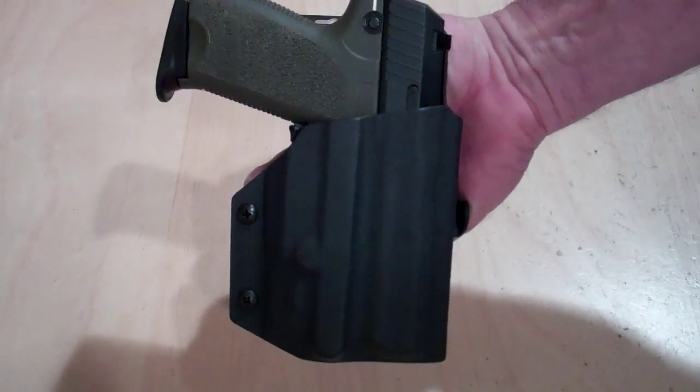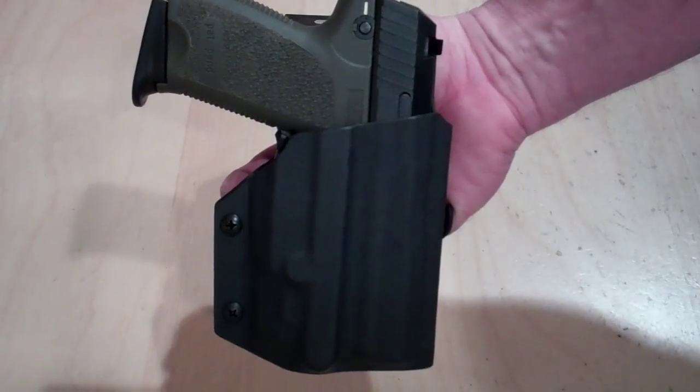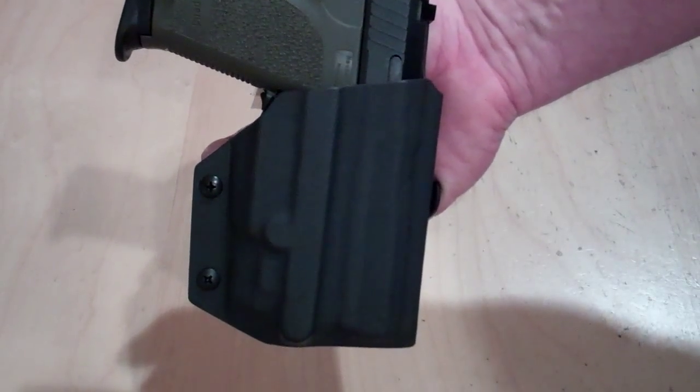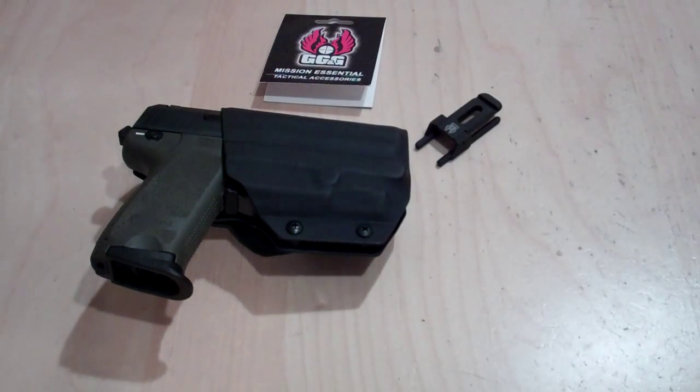Once again, this is a right-handed paddle holster for the H&K USP Compact with the GG&G aftermarket rail and a Viridian C5L laser. If there's anybody out there that has this setup and you've been looking for a holster and run into a brick wall, we here at Multi Holsters hope to help you out and set you up with a rig. The website is www.multiholsters.com, email is multiholsters@yahoo.com. Until next time — thanks for watching, shoot straight.